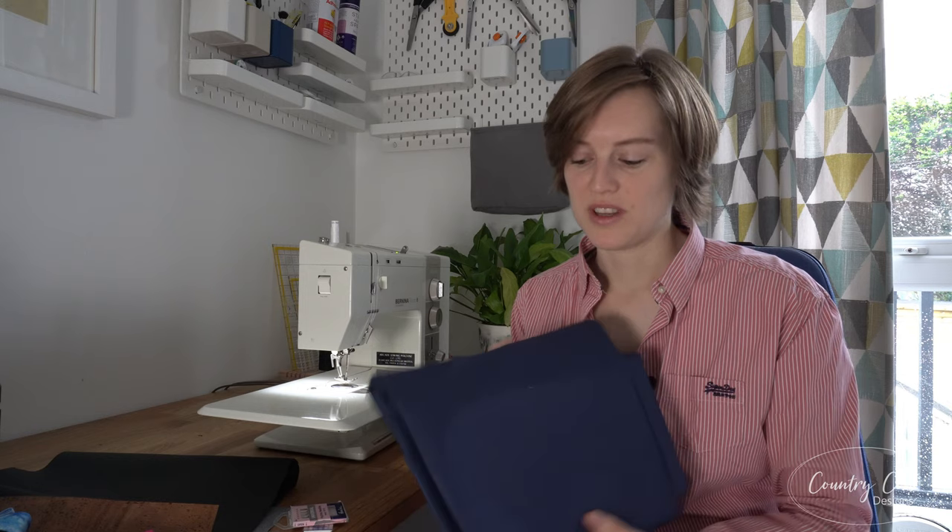One more fabric people love to use — discussed a lot on forums — is waterproof canvas for linings. A lot of people like 600 denier for the exterior where you want structure, but if you're using a domestic machine and want a waterproof lining, 300 denier is just perfect. I don't interface it, I just cut it out and sew straight away. It's got just enough structure in itself, and I get mine from Little Stitcher Sews.